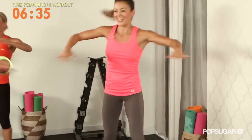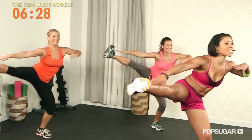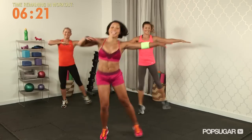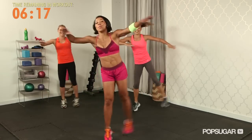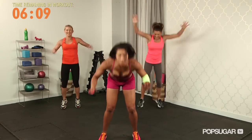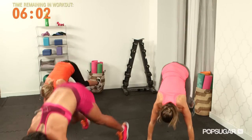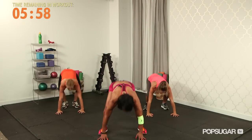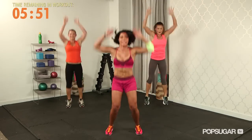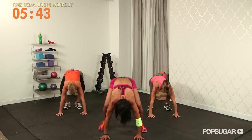Feel it right through those obliques as you raise that leg. We don't call it Bikini Boot Camp for nothing — leave no muscle unturned. Four more, each side — soon you will learn the way I count. Now burpee: down, throw the legs back, big jump. Make sure you're keeping those abs tight when you throw the legs back, and use that core to swing the legs back up. If this is too difficult, you can walk the feet in — you don't have to go both feet at the same time. Give me two more.